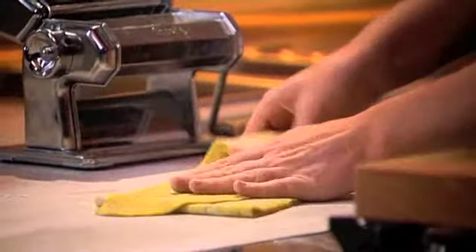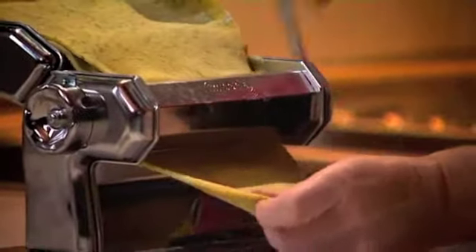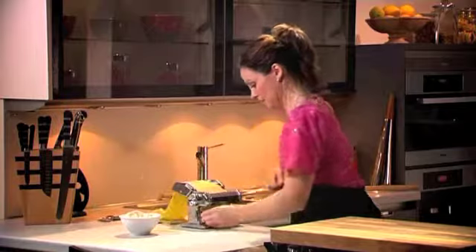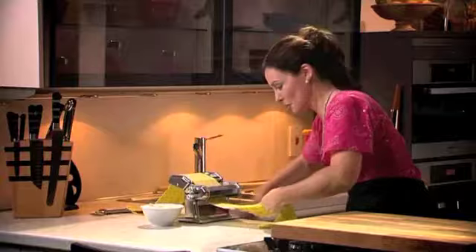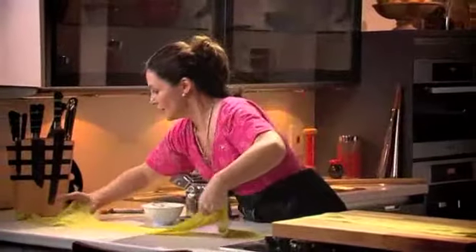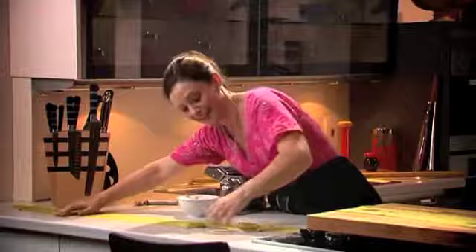As the pasta goes on getting thinner and thinner, roll it over. Now we're on number two, so the rollers are just getting closer together. This is the second last setting now. It's just amazing how thin and long the pasta is — look at the length of this, it's huge! This will feed a family of four, all from that tiny piece of dough.